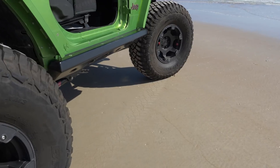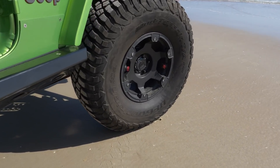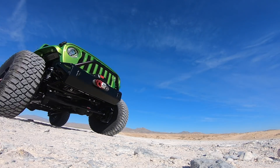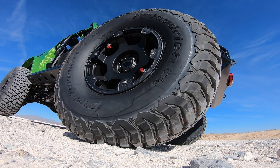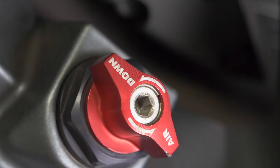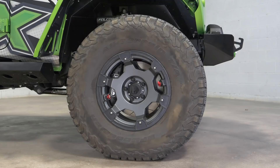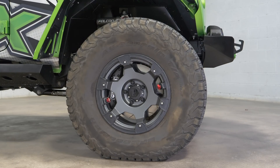Once again TeraFlex has stepped up to eliminate yet another source of Jeeper torment — the TeraFlex Nomad Wheel. This work of art not only has powerful form, it has function and it fills a need. With the twist of one of these attractive red TeraFlex knobs the air pressure is released, but it stops when your personalized preset pressure is reached.